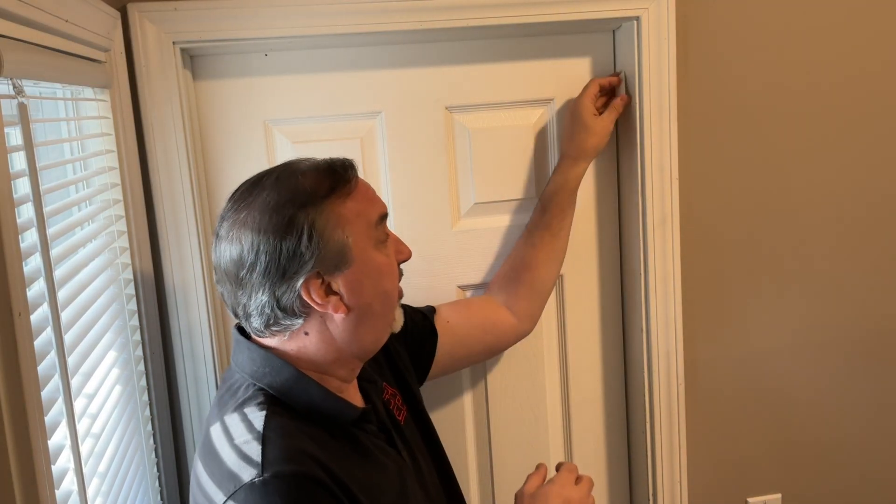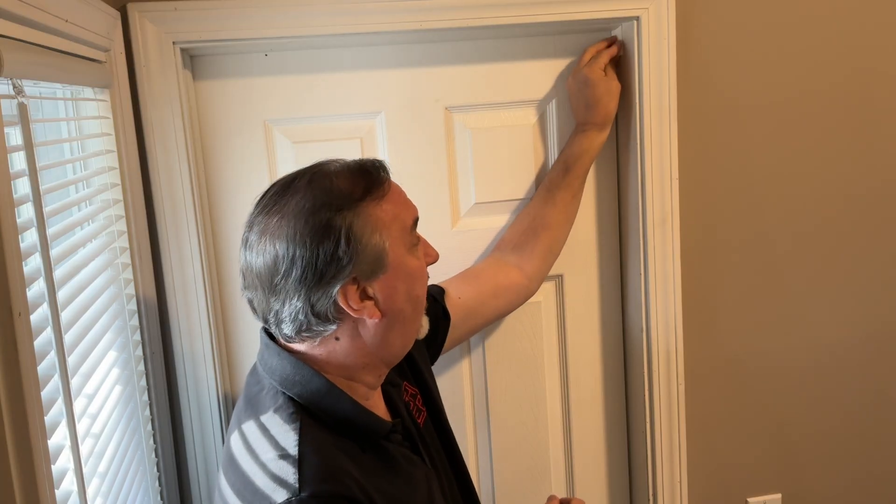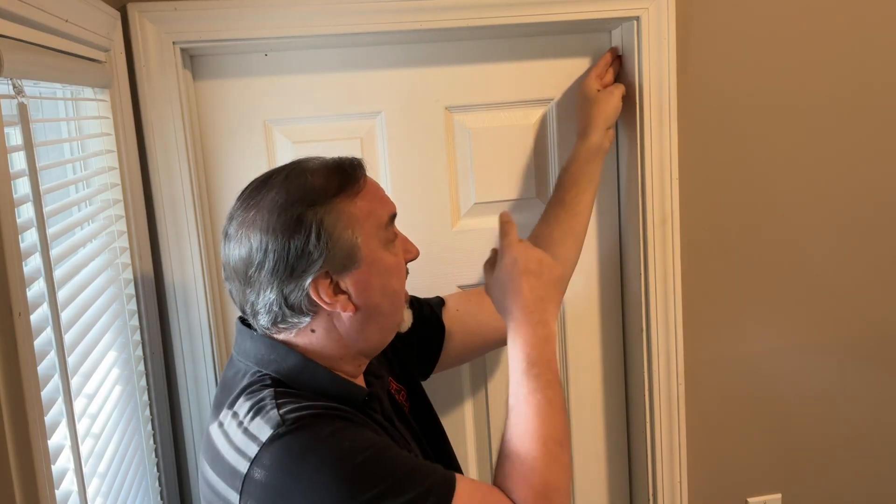So I thought I could actually print it. I went through a process to recreate the molding, printed a little test sample, and it matches perfectly. So now I want to print more pieces and I'll show you how I did that on today's Filament Friday.